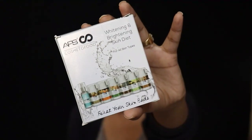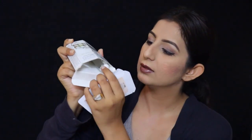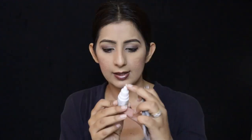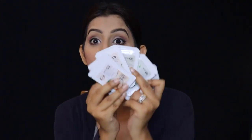The last product is from APS Cosmet — it's a Whitening and Brightening Skin Diet Kit, a full-size product priced at 250 rupees. It comes with a dropper and it's activated organic spring water. There are multiple steps — step one, two, three, four — so it's quite a detailed facial kit from APS.